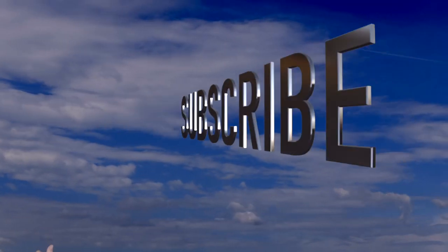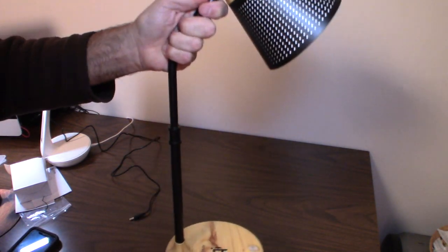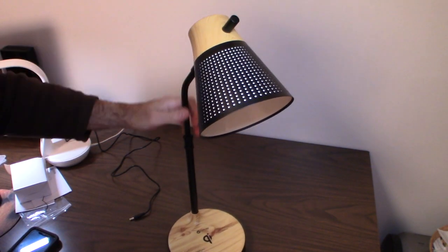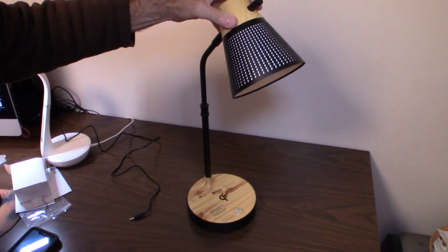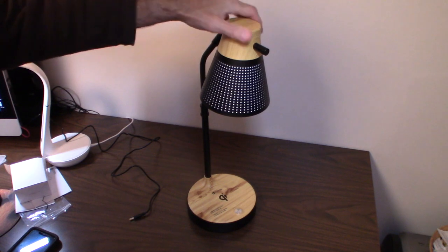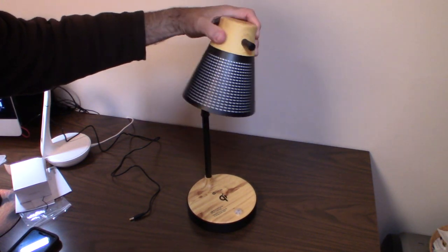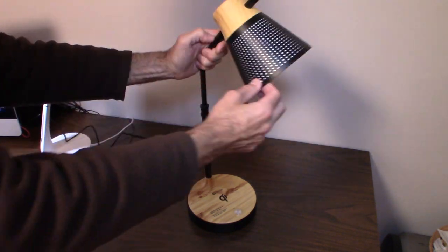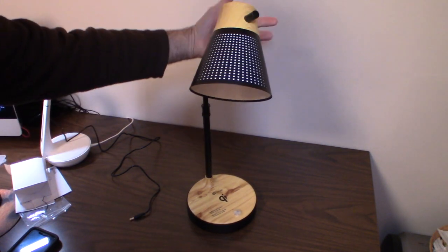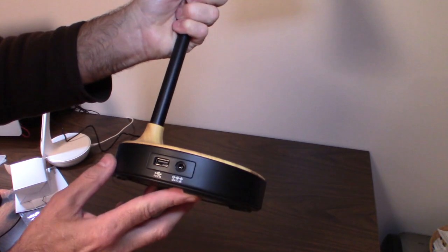One thing I don't like: the height is not adjustable. This is a fixed-position lamp, so it just sits on your desk at one height. That said, it has a good pivot point — it goes left, right, and down, so you can direct the light wherever you need it.